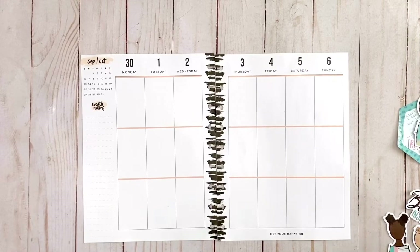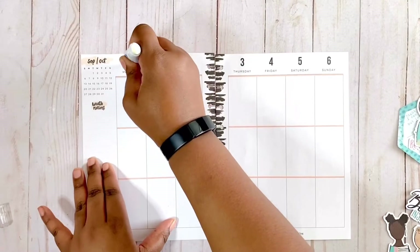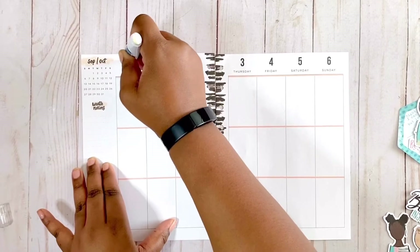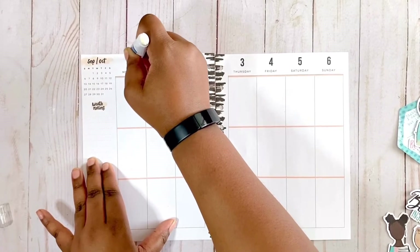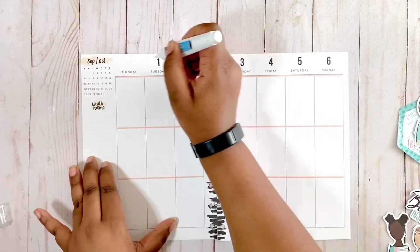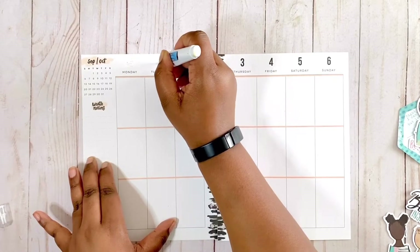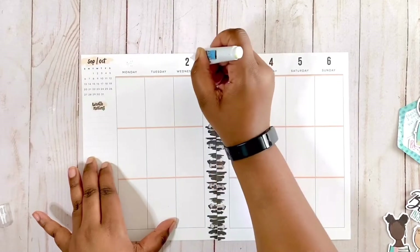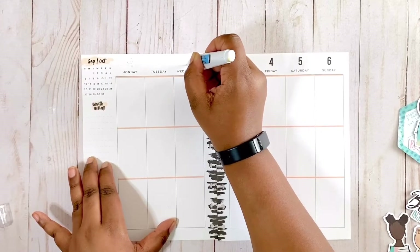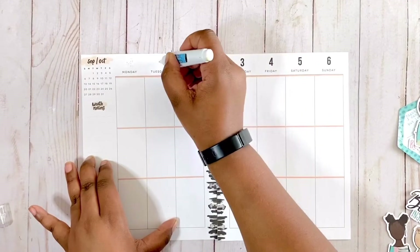I'm going to take my white out pen that I got for one dollar from the Dollar Tree and cover up the dates with the new dates. It's always best to use paper stickers rather than clear stickers because you'll get a nice clean cover-up. I'm just going in and covering those numbers up, and I'll go ahead with my spread while that dries completely so I can dig in my stash and find the numbers I want to use.